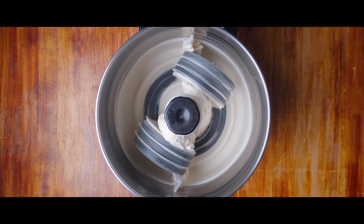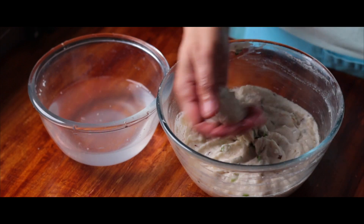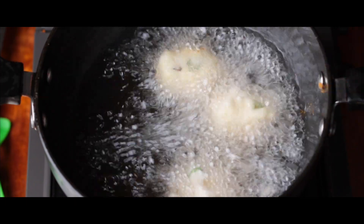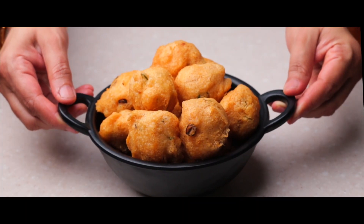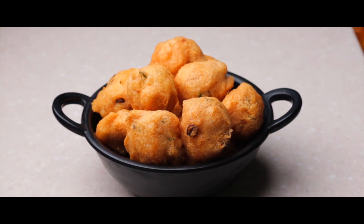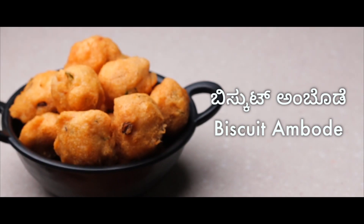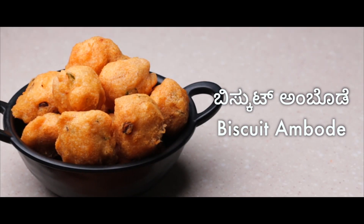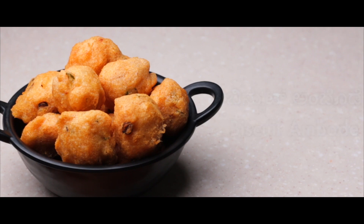It is almost the same dish but carries different names. If it is prepared flat, it is called vada. If it is round in shape, then it is called bunda. And when we add one special ingredient, it becomes biskut ambode. Therefore, in this episode, we wish to share the recipe for Mangalore biskut ambode.